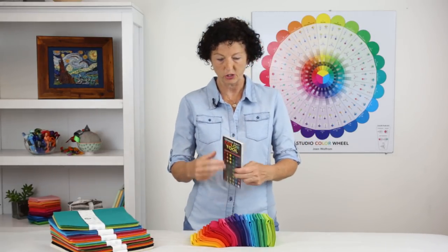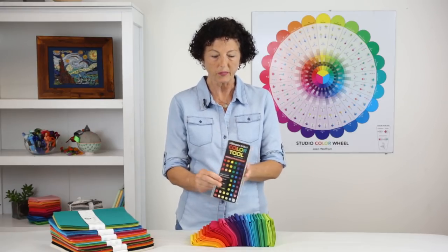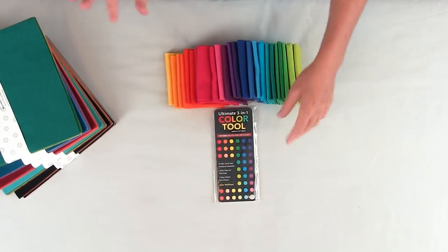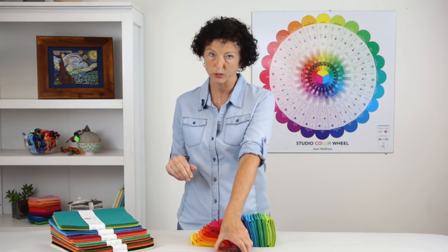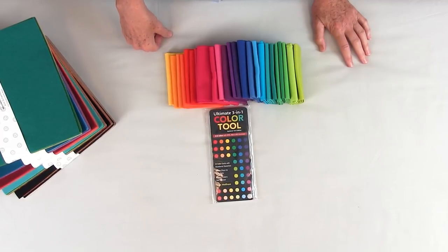The first product I want to show you is the Ultimate 3-in-1 Color Tool. The reason it's called the 3-in-1 is that it has the 24 pure colors of the Ives color wheel as well as two value finders, and that's what makes it the 3-in-1 color tool.